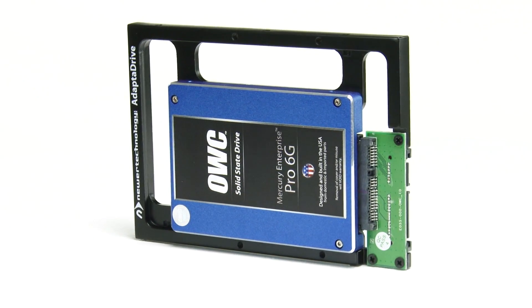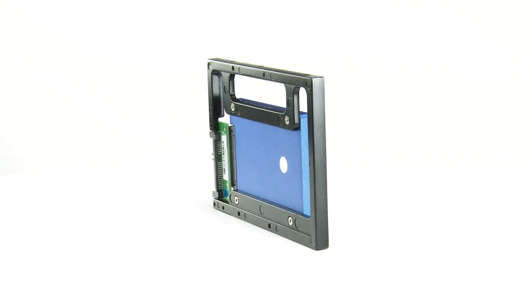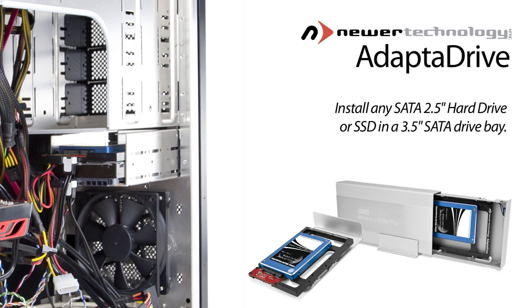Adapted Drive has both sets of mounting holes — sides and bottom. This allows you to use Adapted Drive for installation where you attach the drive via the bottom screws, such as in the Mac Pro, or for much less flex when mounting via the side holes.